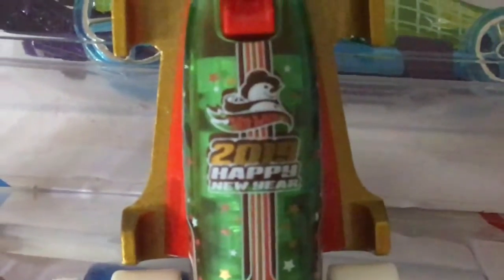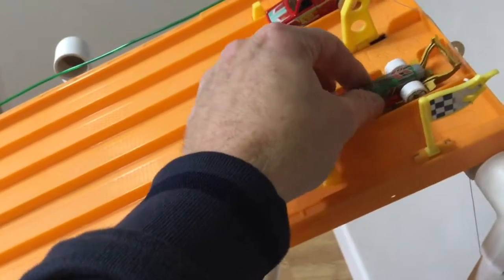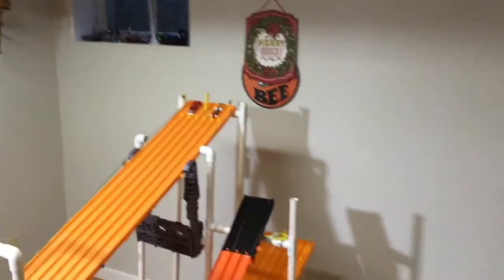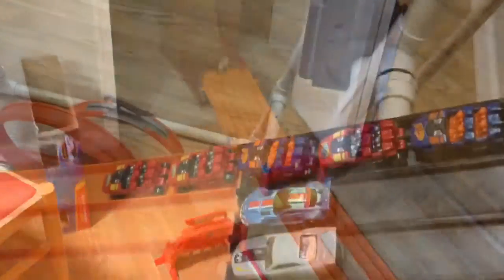All right, so that leaves the Carbonator. Christmas versus New Year's — let's take a look at it. It looks pretty good. They usually do a pretty good job with the Carbonator. I believe it's a semi-fast car, so we'll see how it does against the Rapid Responder. Technical difficulties... there we go. Pretty close — that was one of the closer ones, but the Rapid Responder takes it.